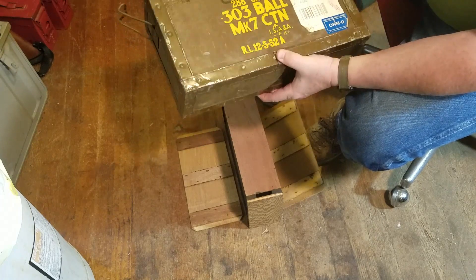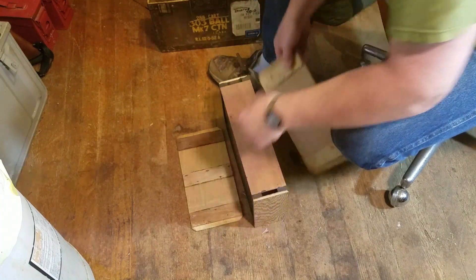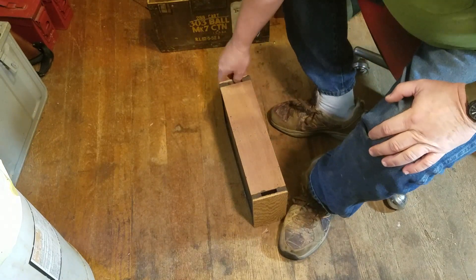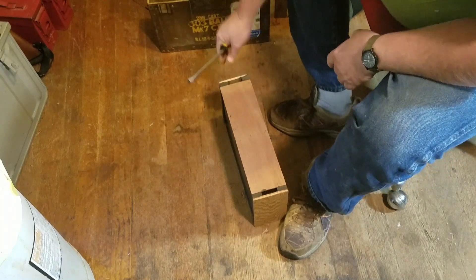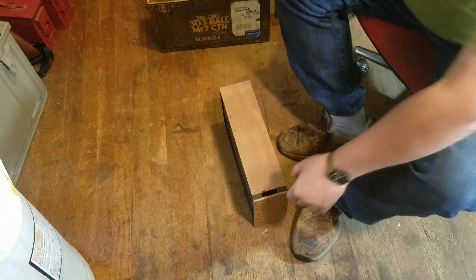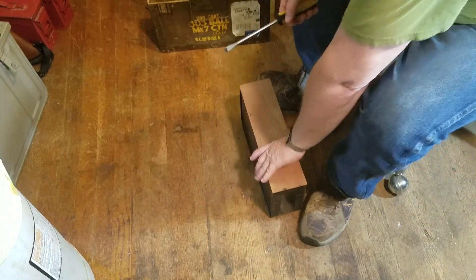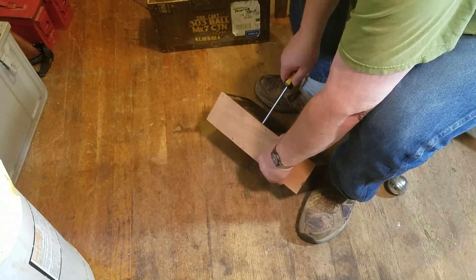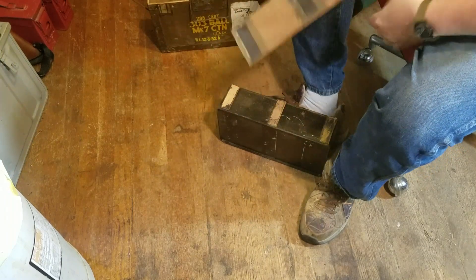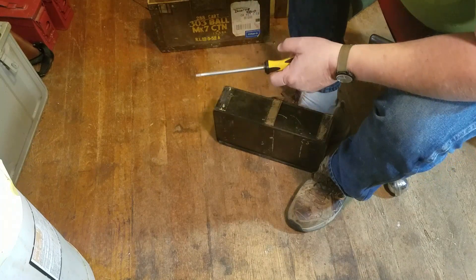I don't know if they intended this container to be used to carry ammunition after it's out of the box or what, but there are liners in there. One thing's for sure — if you needed to get a campfire going, you wouldn't have any trouble finding wood to do it with. They packed it like it was nitroglycerin.